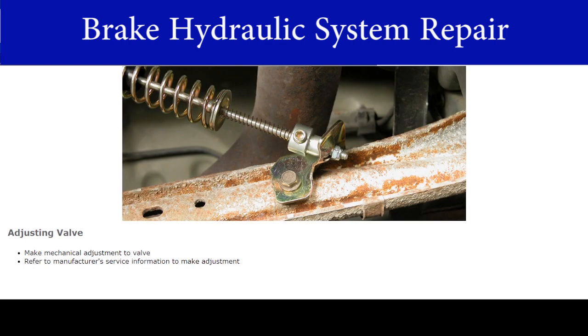Now that the height sensing valve has been installed, you may need to make a mechanical adjustment to the valve. Refer to manufacturer's service information to make this adjustment.